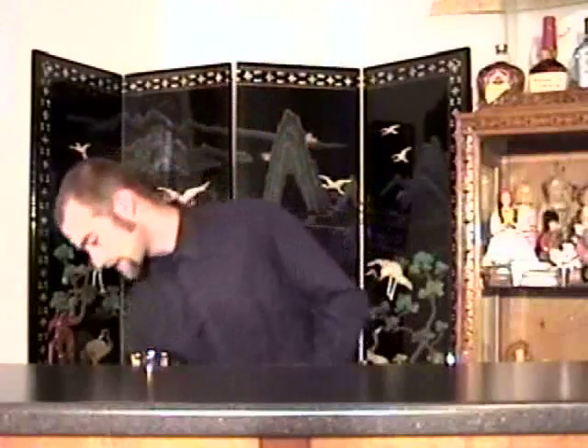You serve martinis, Cosmopolitans, Manhattans — those types of drinks, usually mostly spirits — in a martini glass.